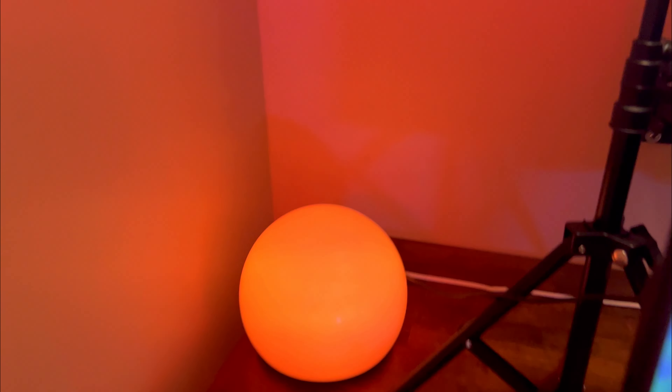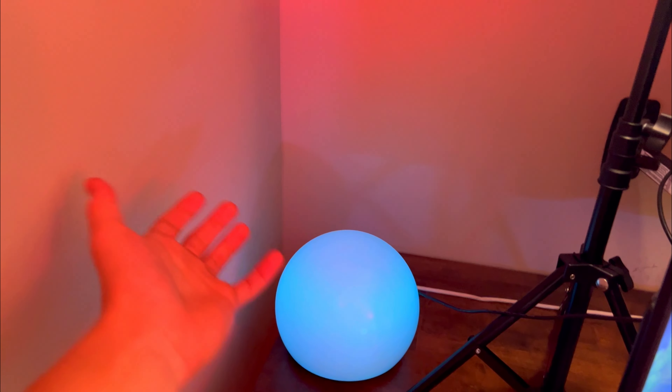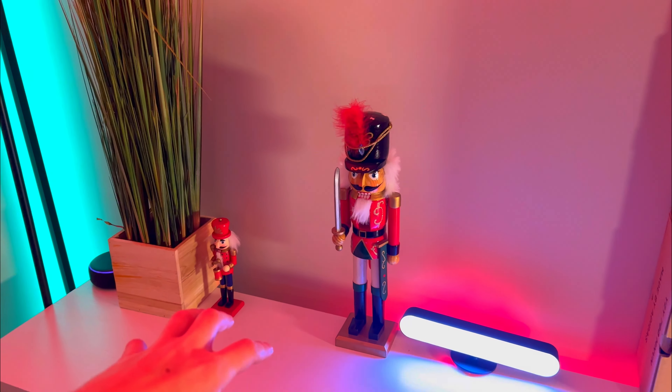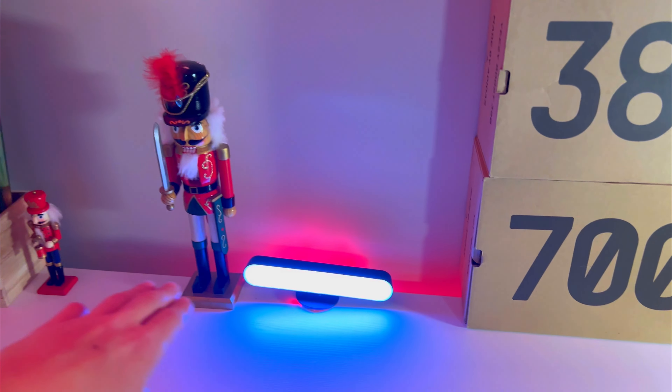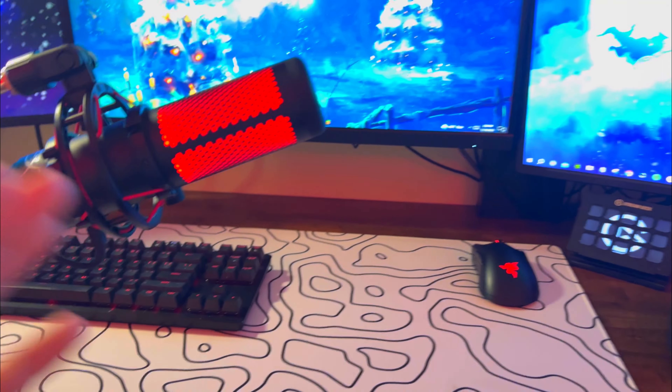Over here we have this little ball just to give a little bit of color, and it's changing from orange, blue, white, and red. Then over in this corner and that corner we have two red lights, and over here we have a green one. We added two nutcrackers and this light which is white with a red back glow. We also changed my keyboard and mouse colors to red because my microphone is red and I really can't change that, so I just made all the peripherals red.